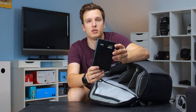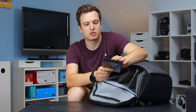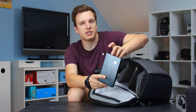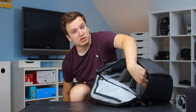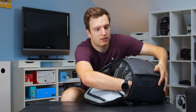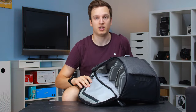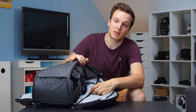Next up is the Anker power brick — this is the Astro Pro. It's got three USB ports on top and also does 9V and 12V output, handy for sending power into a dummy battery in my camera, though I no longer use it that way. I also have a USB-A to USB-C cable and a super tiny USB cable for charging.